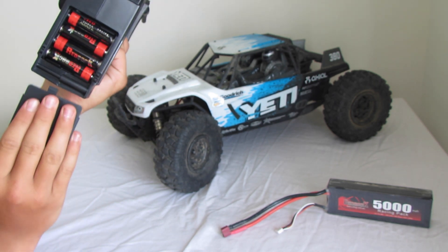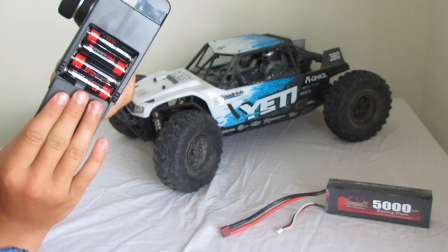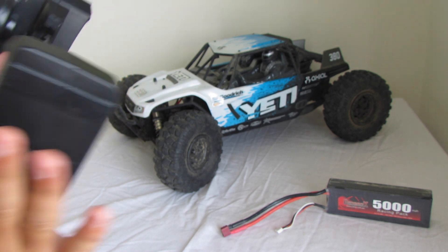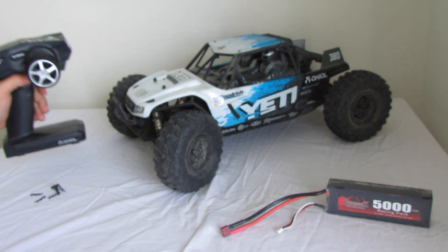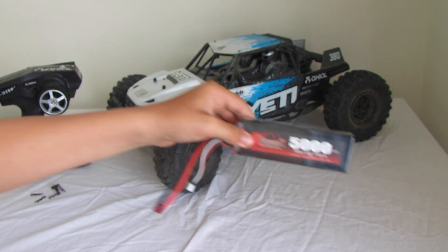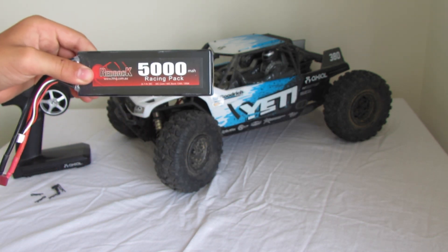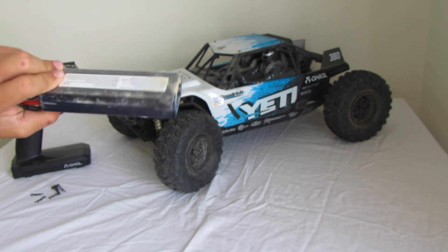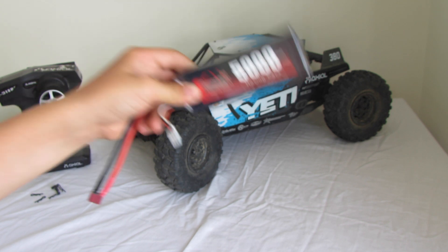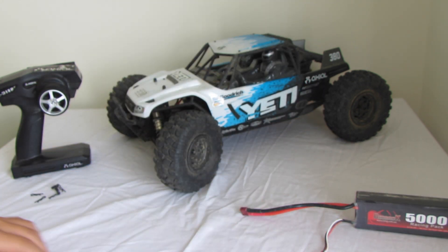It takes four AA batteries, which is nice — it doesn't take too many. Moving on to what doesn't come with the car: it doesn't come with a battery or charger. It is designed to run on 3S LiPos, but I only run it on a 2-cell, just so it doesn't break anything. It comes with a Deans connector, which is very standard.